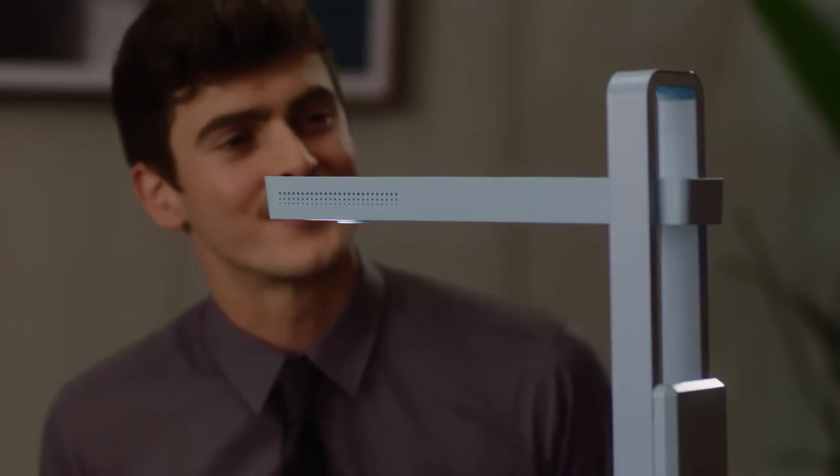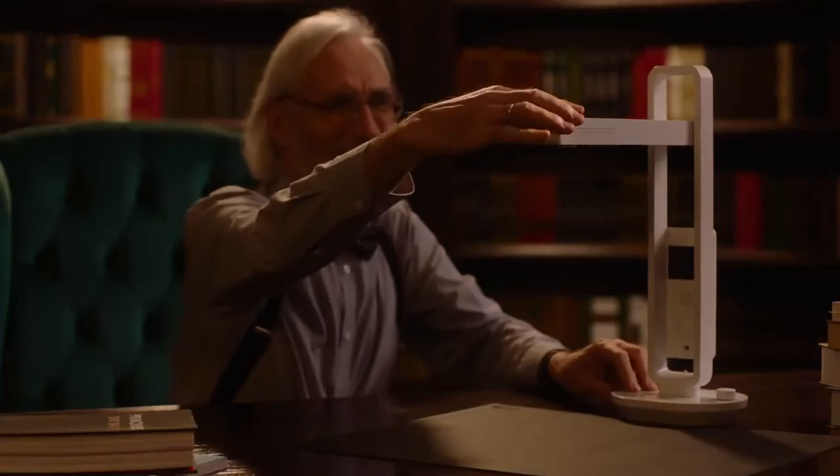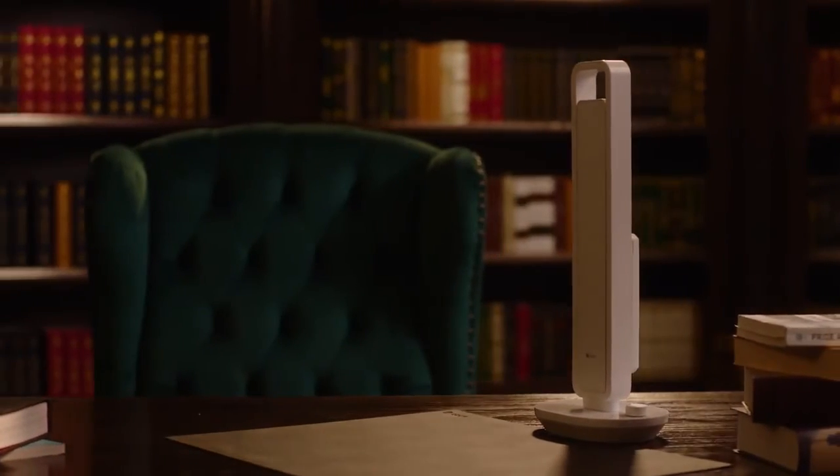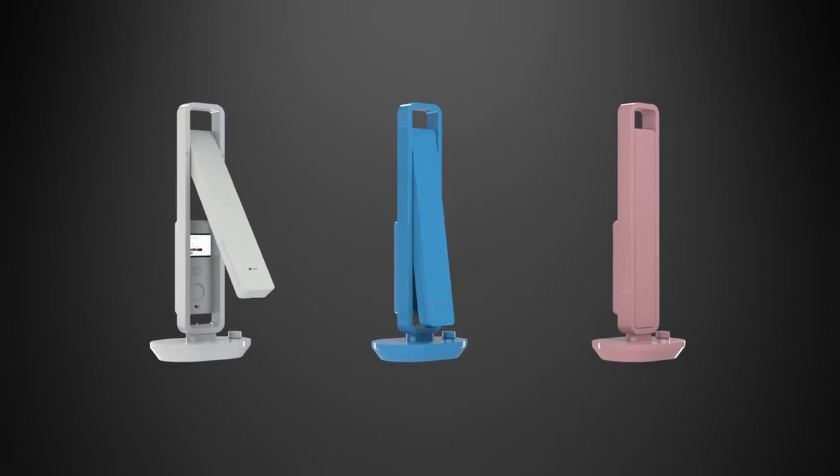We listened to your advice and worked hard to bring you the best upgrade to the Cesar scanner yet. Back us and be the first to enjoy the Cesar Aura Mate Pro.